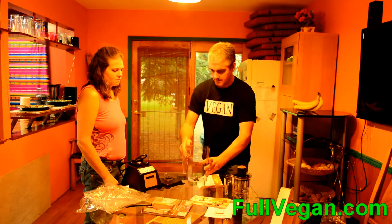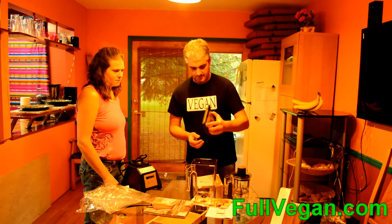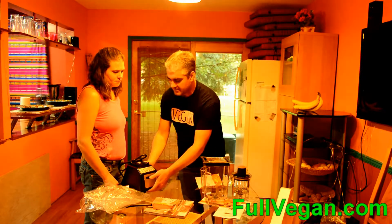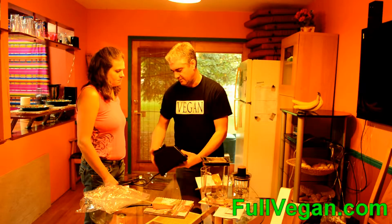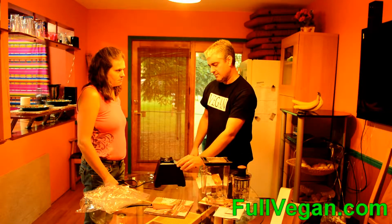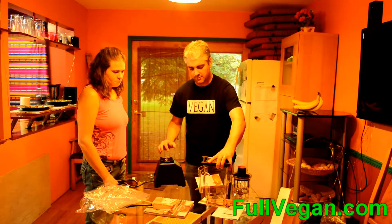One thing I liked about this one better than, at least as far as first impressions than the Vitamix, was the controls being push buttons. Although at the same time that might not be as good because these membranes can wear out easier. But we'll see — that's why we're going to look at both.